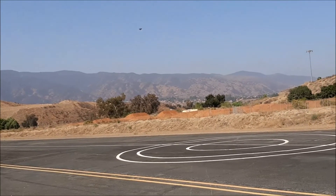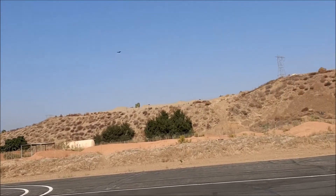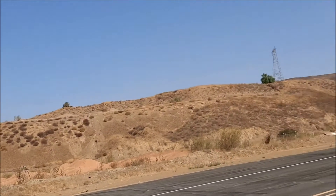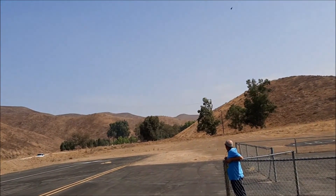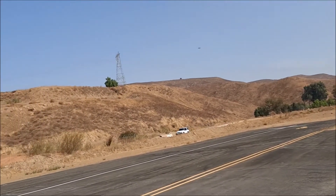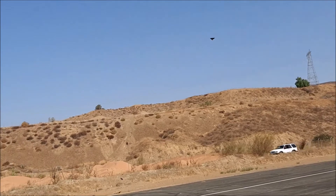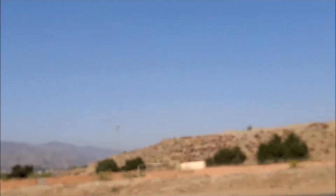I don't know how you fly that with no gyro or nothing. This one with no gyro is very stable, actually. Really? Yes, very stable. Oh my god, that was so cool, dude. The kit is about a hundred, seven sixty-ish.